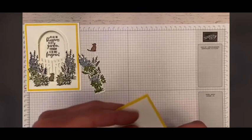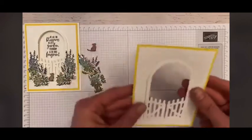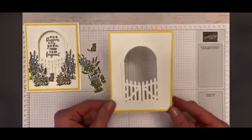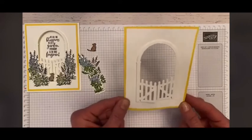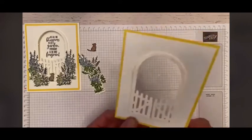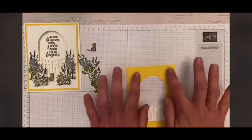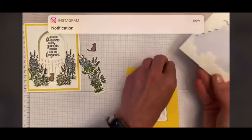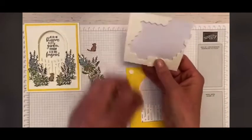I am simply going to add this right around the arch there. So there we have our gate — and see, our little gate is open. How cute is that? We are going to, of course, put dimensionals in the corners and we're going to use a lot.